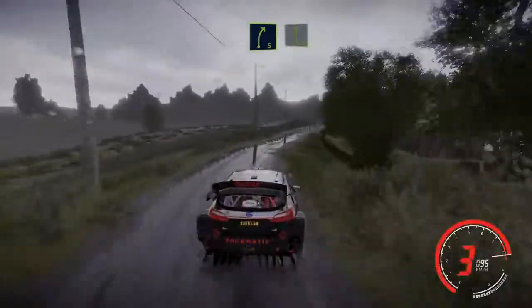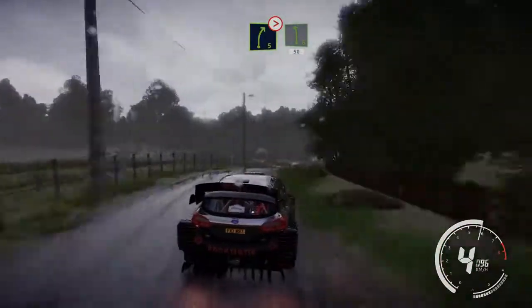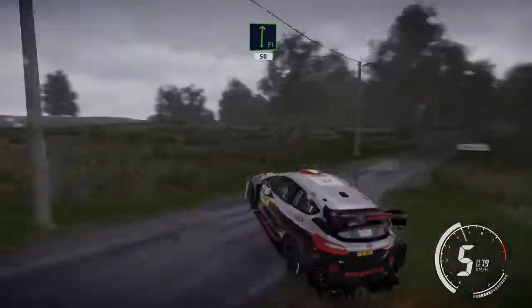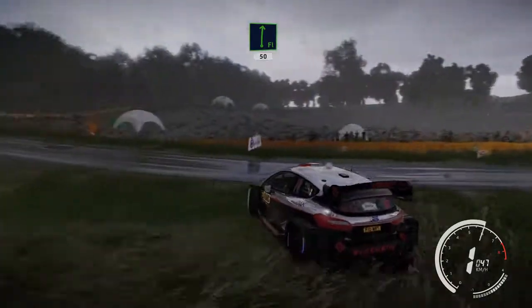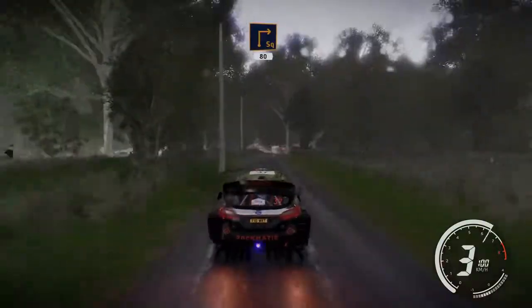Square right at junction 30. Right 5 cut. And left 6 short small cuts, and right 5 tightens and left 6 tightens cut 50. Flat right 50. Caution square right big cut 80.